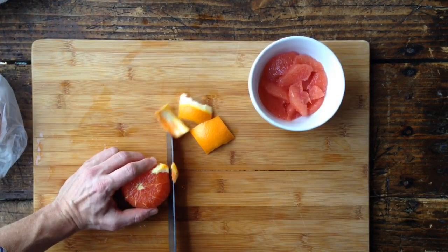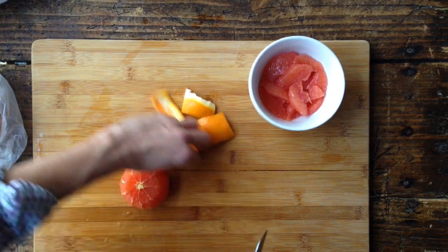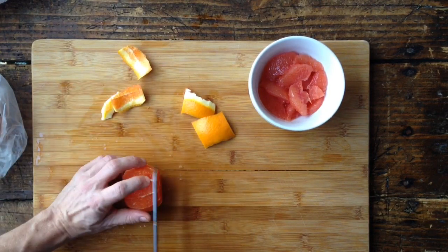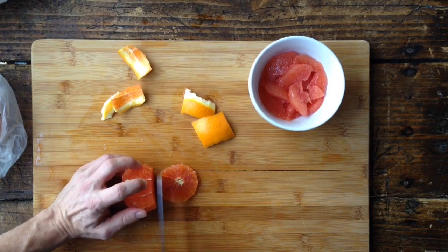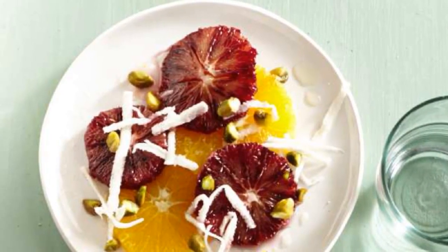From here, I've used the same peeling technique on a cara cara orange that I'm going to use to cut nice rounds to put on a salad. So that's all it takes to create beautiful citrus sections and rounds to be used in a variety of ways.